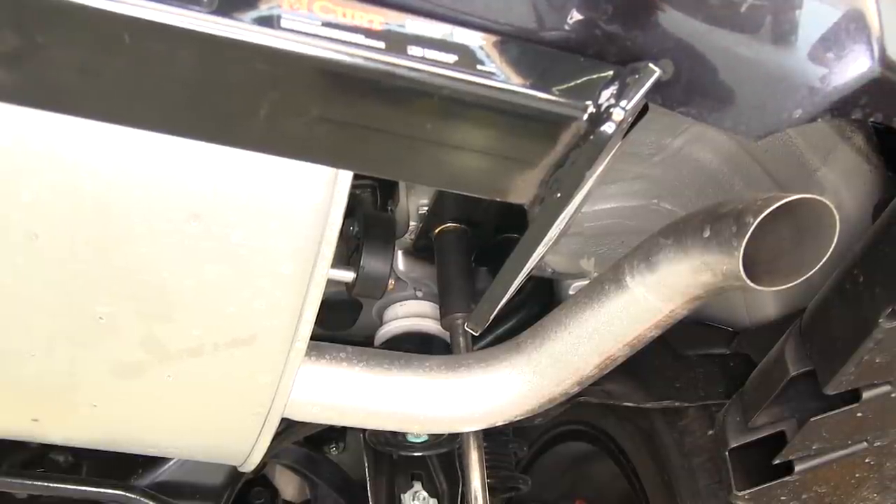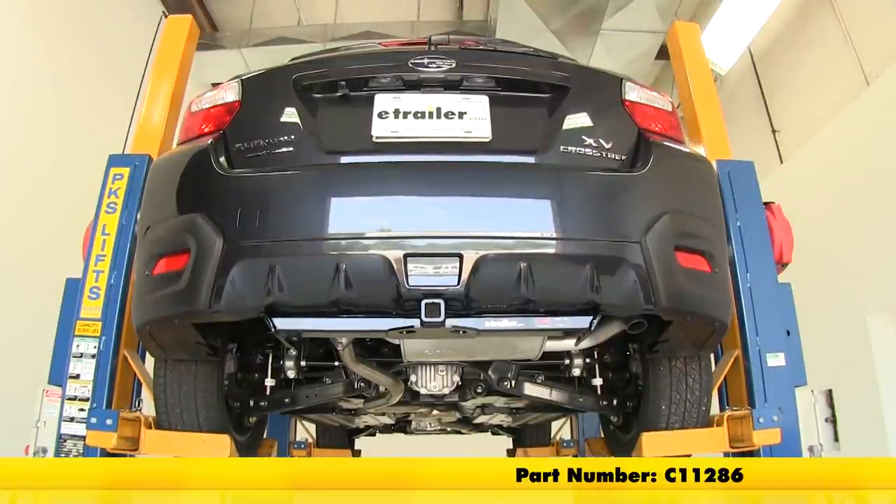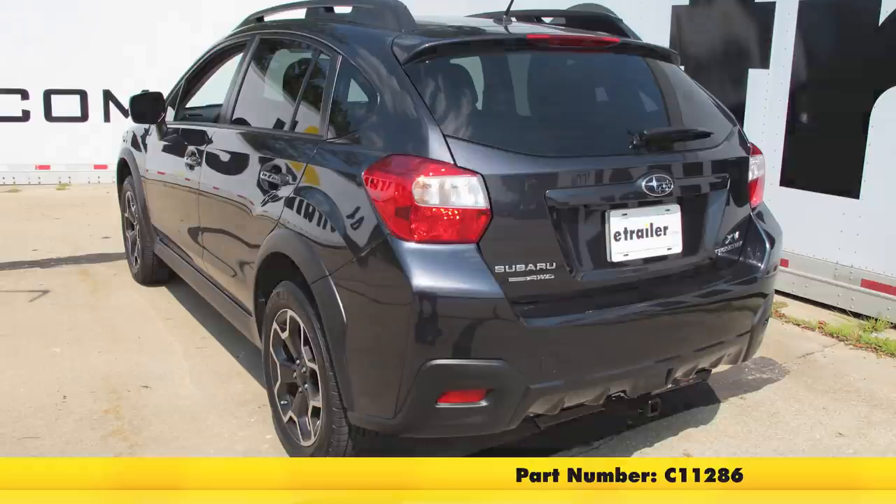And that'll do it for our installation of the Curt Trailer Hitch Receiver, part number C11286, on our 2014 Subaru XV Crosstrek.